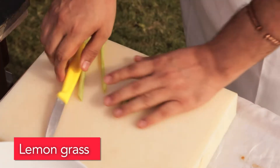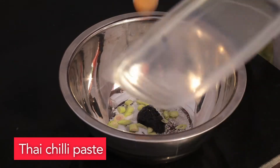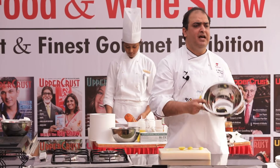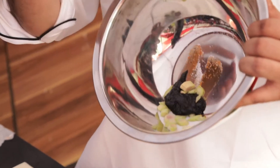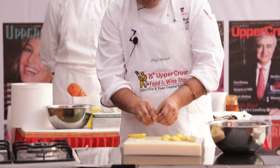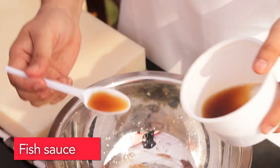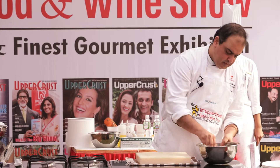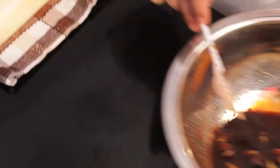A bit of sugar — I use caster sugar, I also call it breakfast sugar. I'll put in the lemongrass and Thai chili paste. So what I've done is added sugar, lemongrass which I chopped, Thai chili paste, and a bit of fish sauce. So we have the base of the dressing ready.